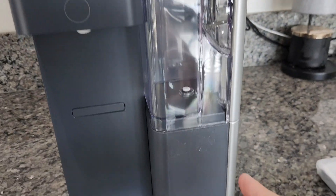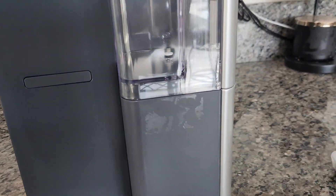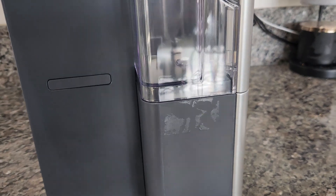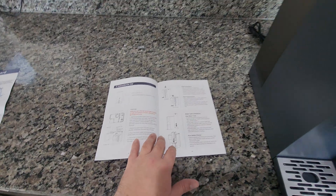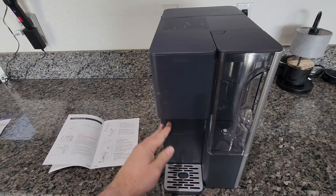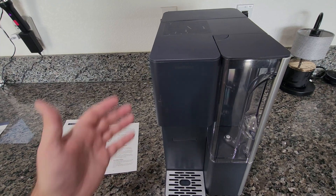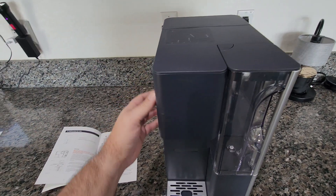As I was removing all those stickers, the one right here left some residue — a little annoying but not a big deal. Now going through the instructions: first, you have to flush the system at least three good times. It also explains the water filtration system, explains the filter that's inside, and how to replace it.